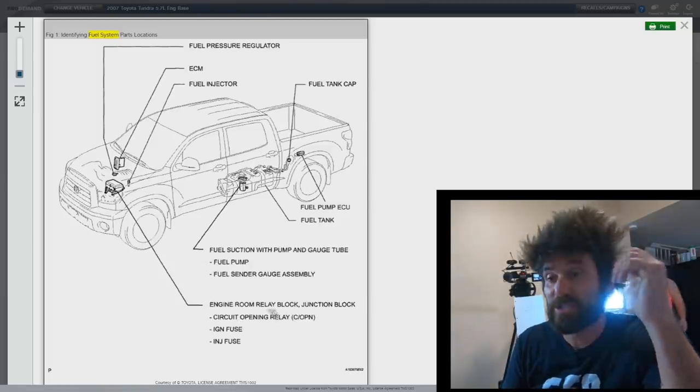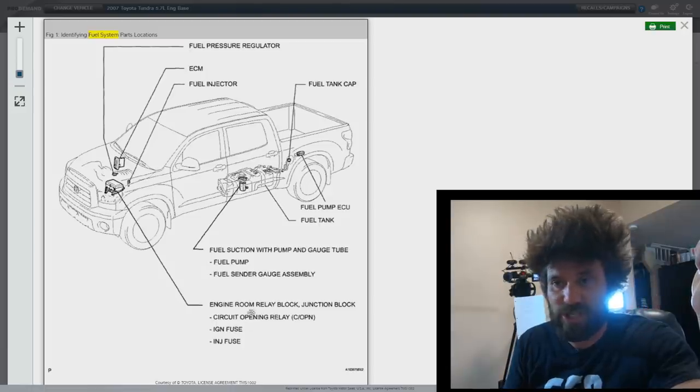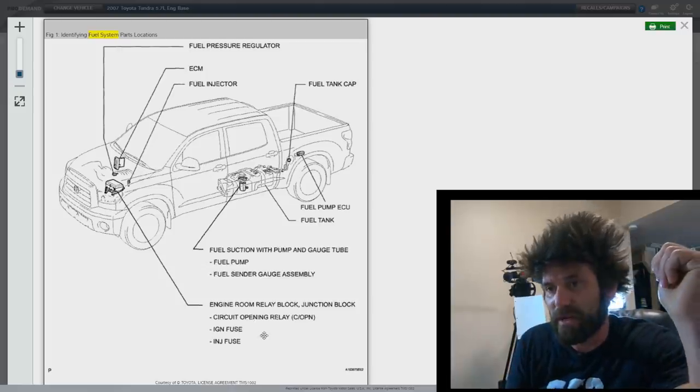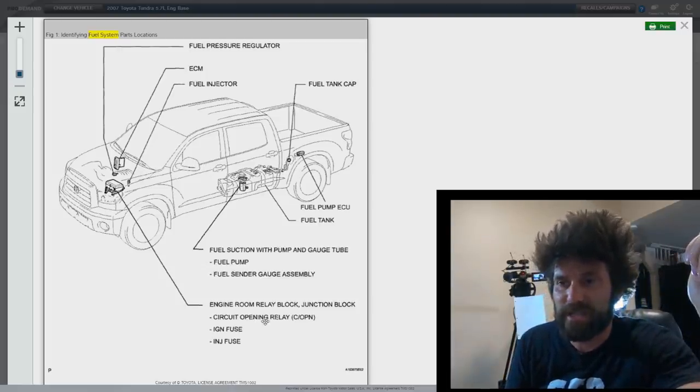This circuit opening relay is actually a thing that would function as an inertia switch, kind of. This is going to do the physical shutting off of the fuel pump, but it gets a signal from the ECU. So the ECU tells this to shut down if there's a problem. And I'm pretty sure this is what it's going to be.